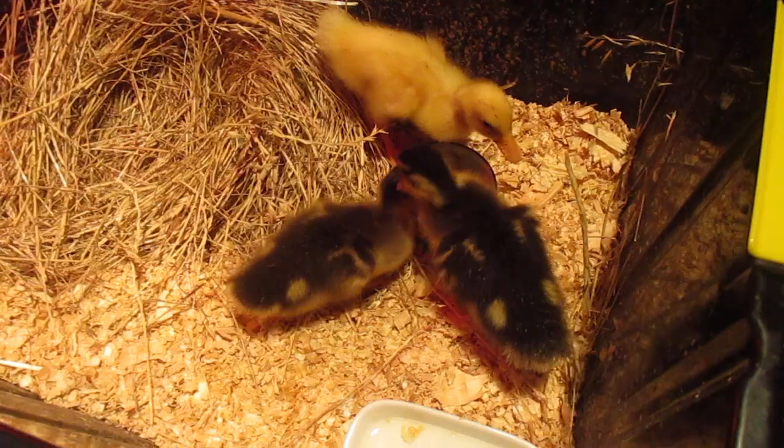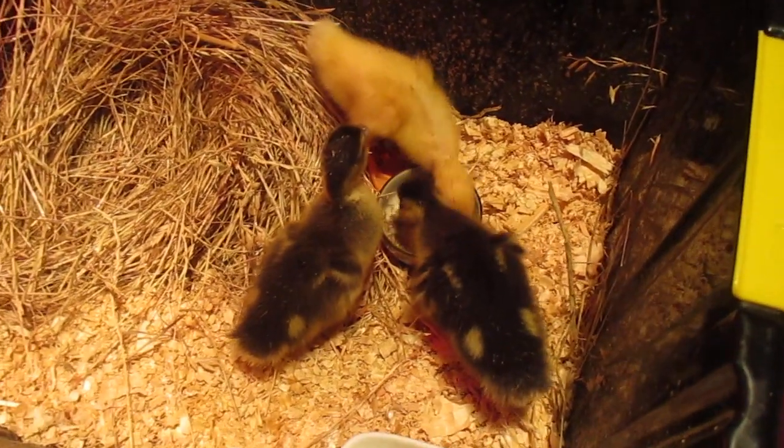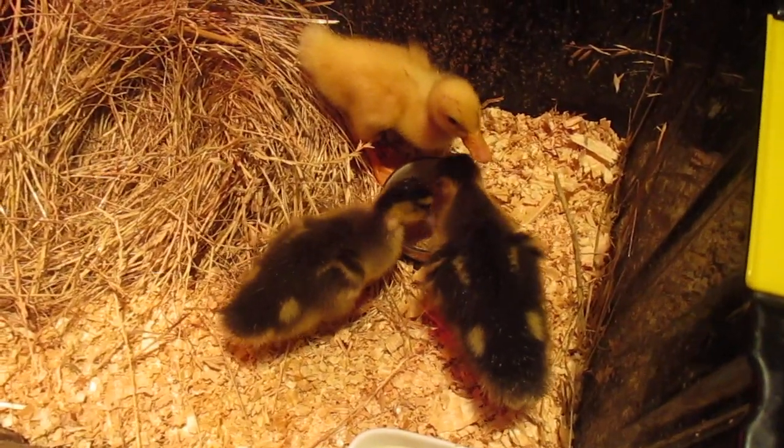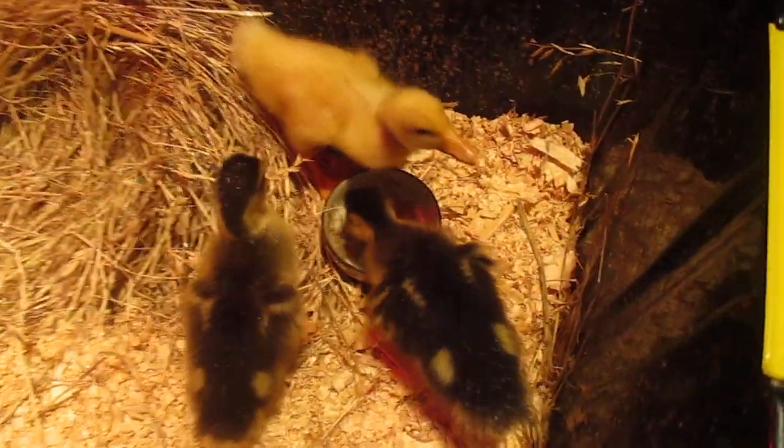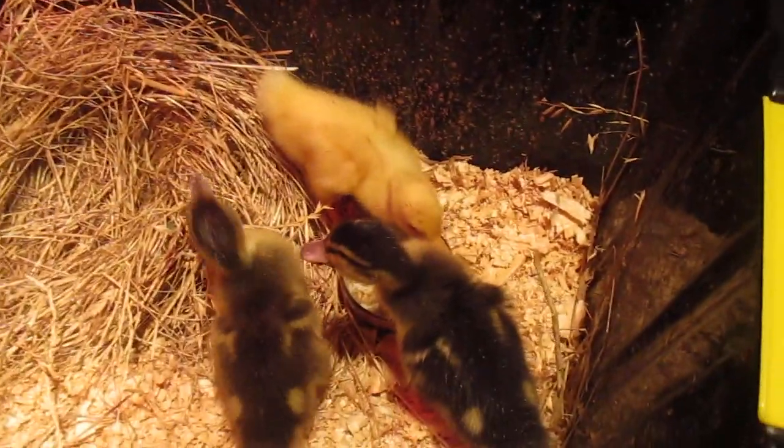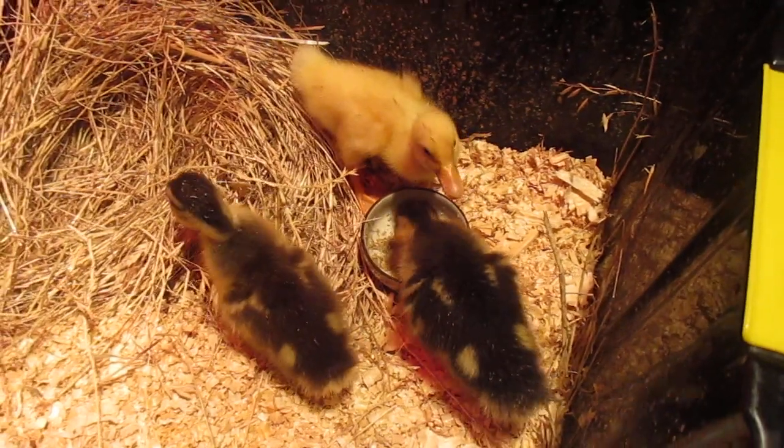They just pile on each other and they're messy. They poop everywhere, they put their water everywhere and their food everywhere, cause they shake their beaks. So that splatters all the food and the water along the walls. Oh, it's so cute.